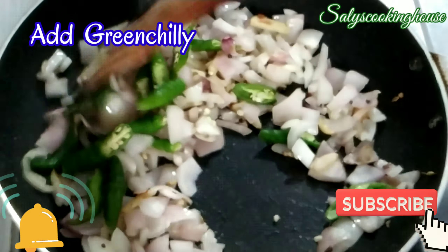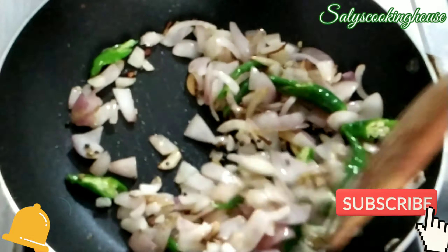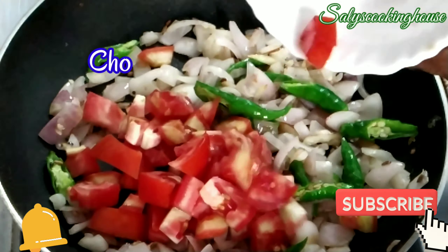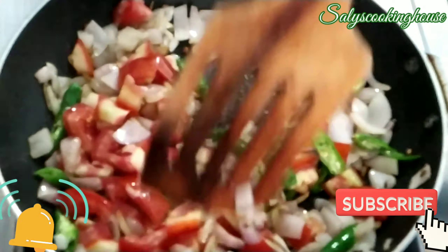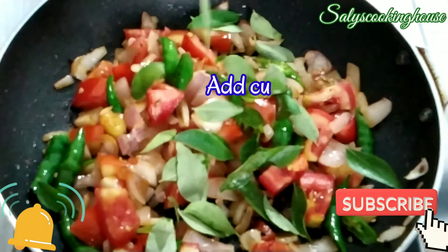After 10 minutes, I will add some salt to the water. Put it in the pan.